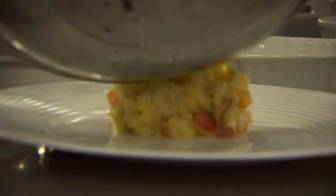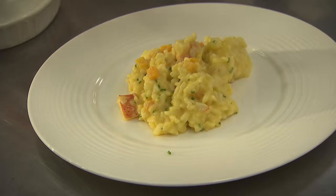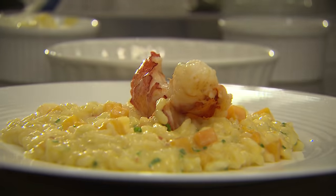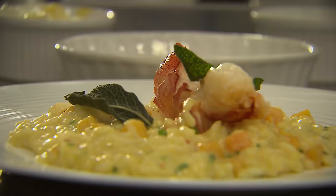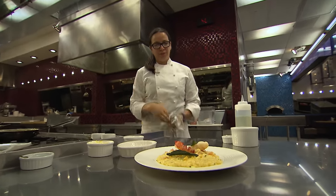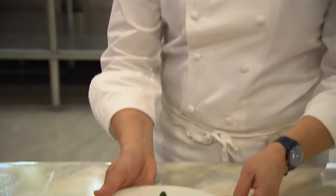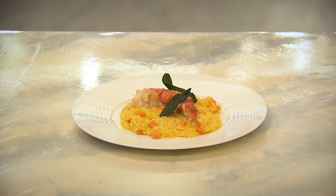We're going to put it right here in the center of the plate and finish with our butter-poached lobster tail. Classic squash accompaniment — some fried sage. And here you have one of the most classic dishes in Hell's Kitchen: our lobster butternut squash risotto. Delicious.